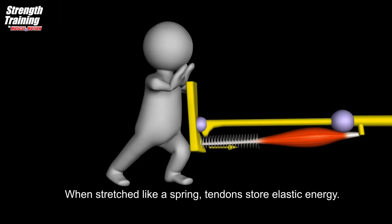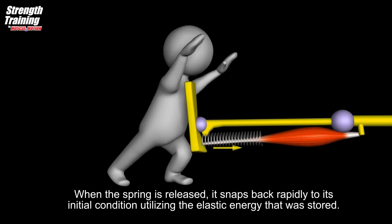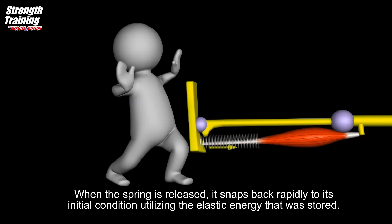When stretched like a spring, tendons store elastic energy. When the spring is released, it snaps back rapidly to its initial condition, utilizing the elastic energy that was stored.